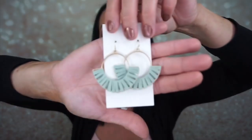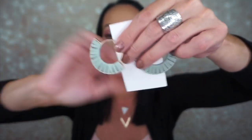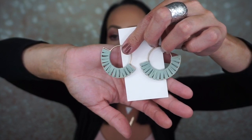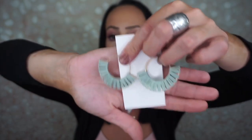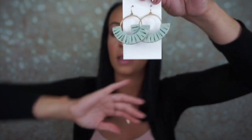Oh, these are cute! They're like fan earrings. Here are the earrings right here — those are adorable. Those are really cute. I'll definitely wear those for sure. Love these.